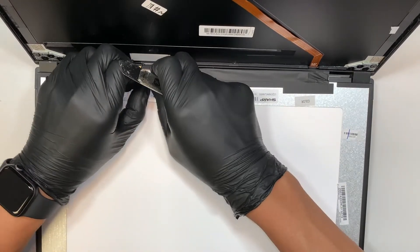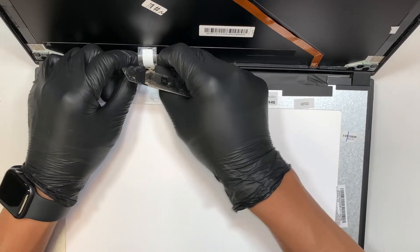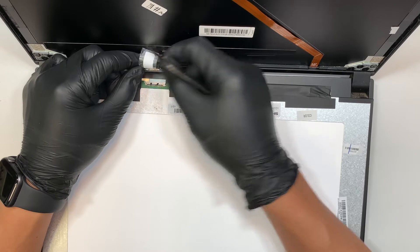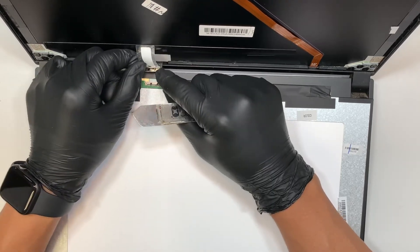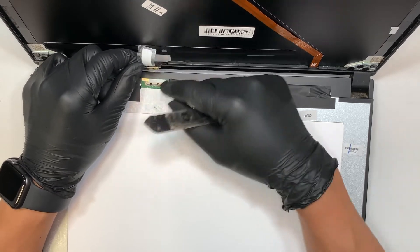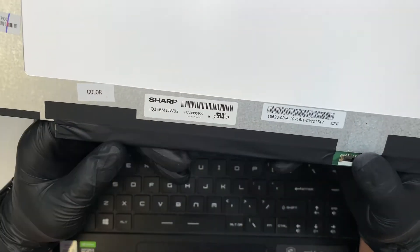First, you need to separate the tape. Once the tape is separated, you can flip open this little clipper — there's one tiny clipper right here. Open it up and you can slide the cable away from you. Then turn it around and look for the model number of the screen replacement.